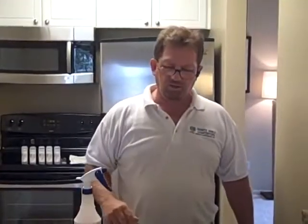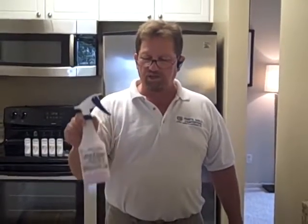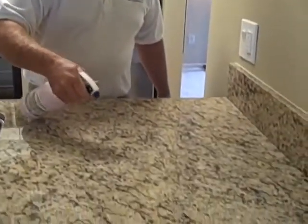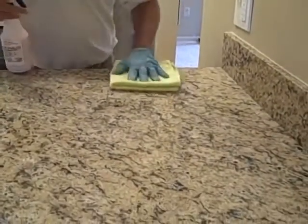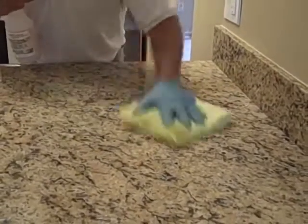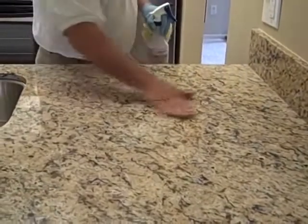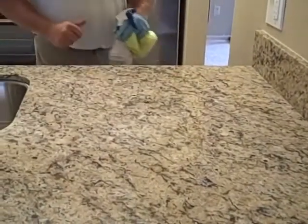On light granite, 24 hours after it's been applied, you can then use your aftercare cleaner, which is called Clean and Shine. It's as simple as spray, wipe, and buff — giving you even smoother, cleaner, shinier countertops.